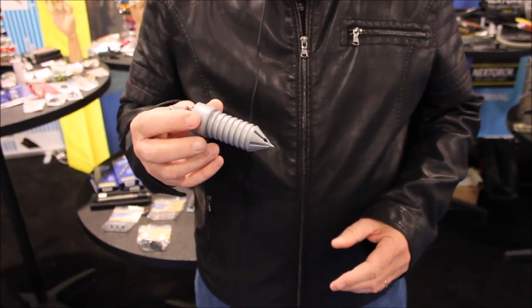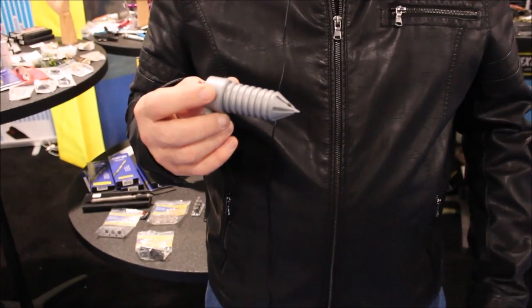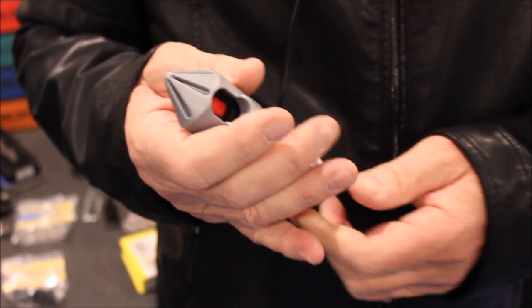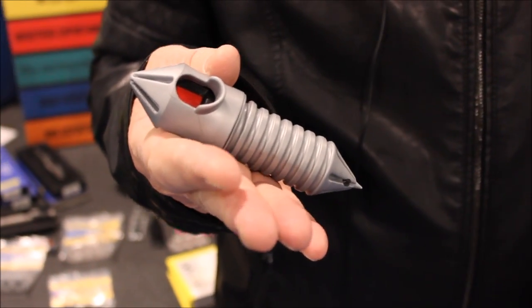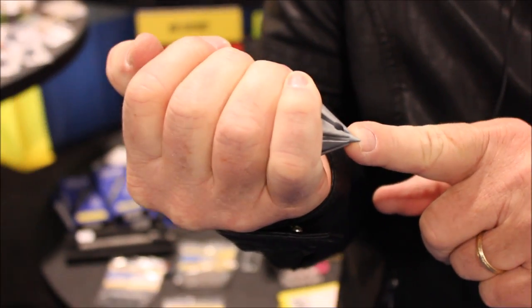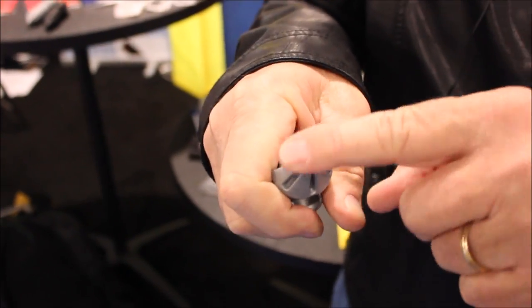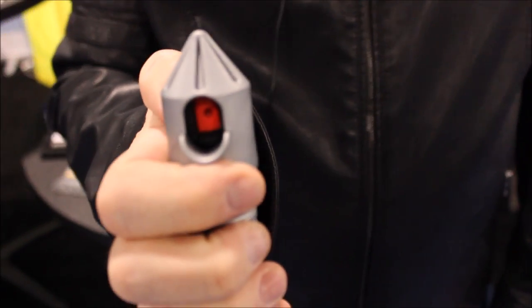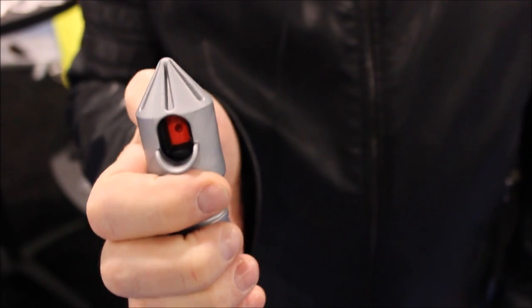The next product is called the Pepper Strike. These are all Fury Tactical brand products. This is a pepper spray that takes a half-ounce pepper spray unit that you can now strike with. We have a sharp striking point, a rounded tip striking point, and a locking cap. The pepper spray shoots 12 feet.